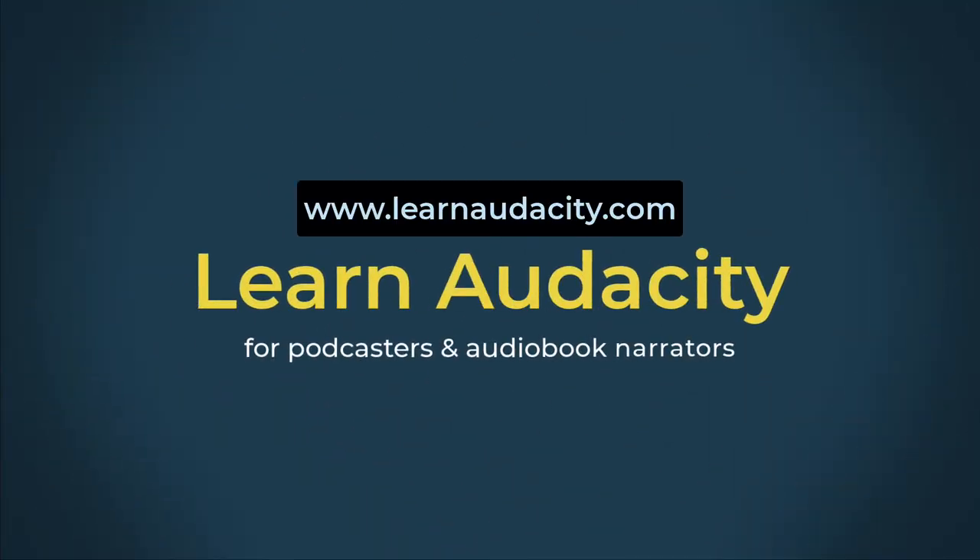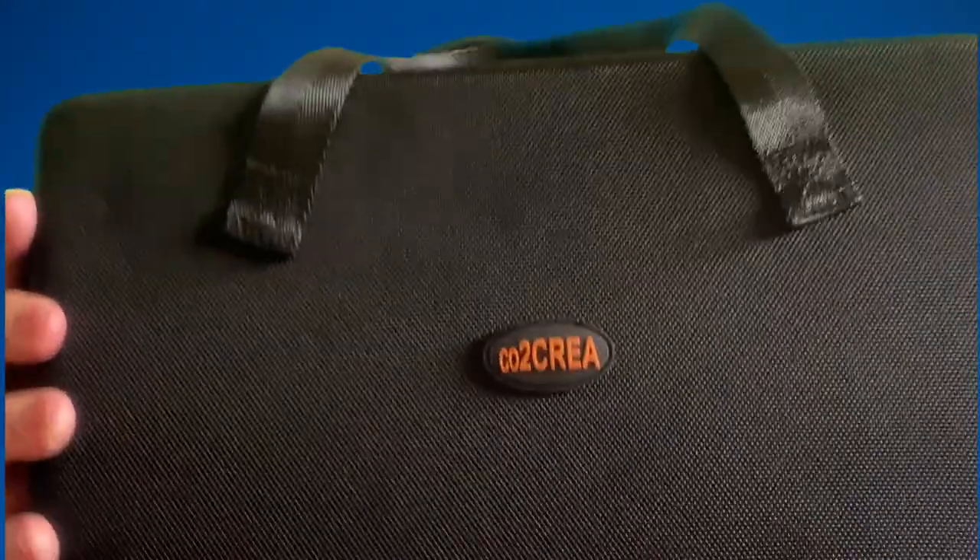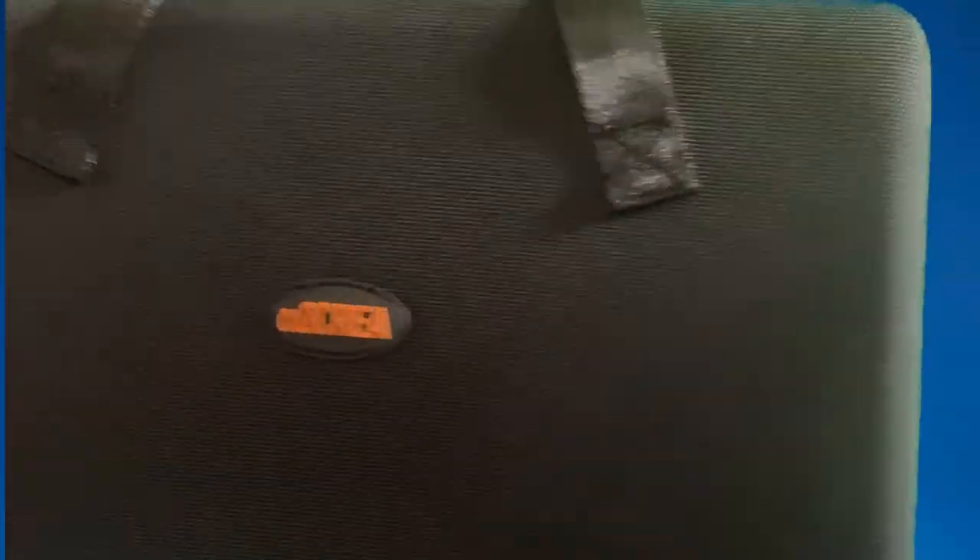Let me show you — I bought this. Let me hold it up here and get it in frame so you can take a better look. This is the — I'm not sure if it's pronounced 'CO2 Crea' or something else — I don't know the name, but I do know what to do with this hard case, because this is an excellent product. I'll have a link below to this product as well.